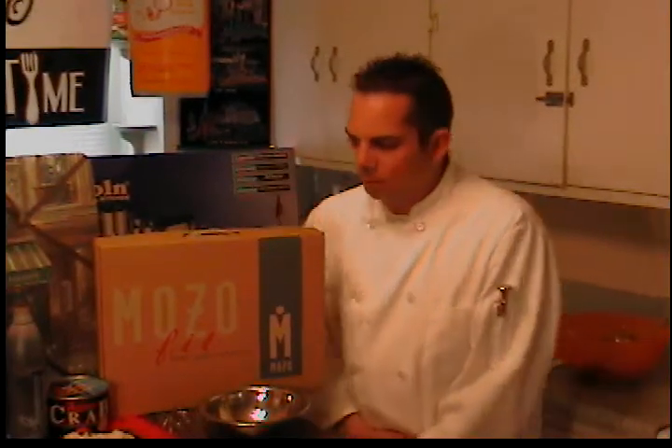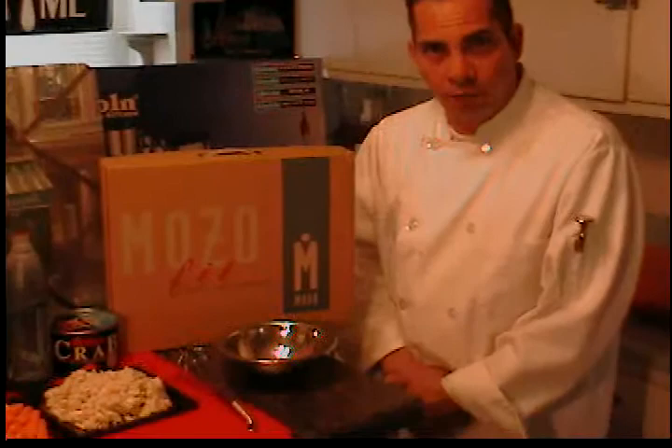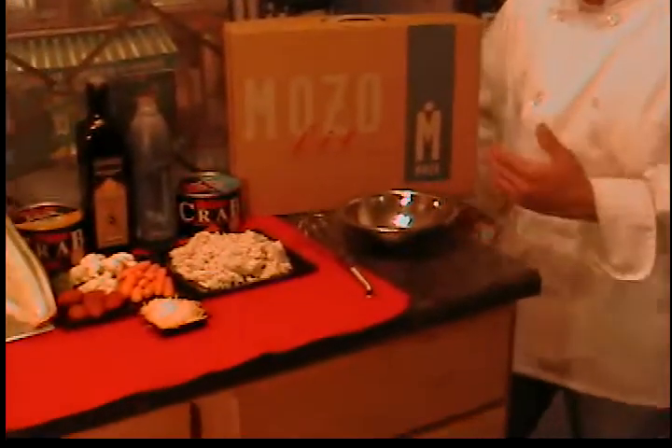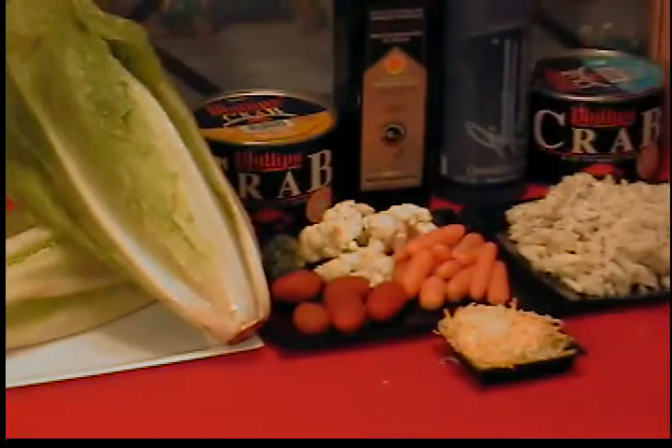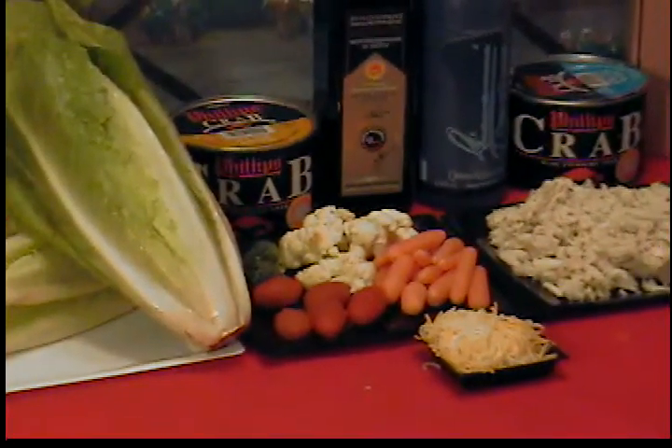Thank you for stopping by my cooking show at Supper Time, presented by callingashef.com, powered by Philips Crab Meat. Today I'm going to be using a blue crab for this crab salad — a very simple crab salad. The ingredients we have here include some romaine lettuce and, of course, the crab meat from the Philips Crab Meat.